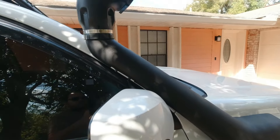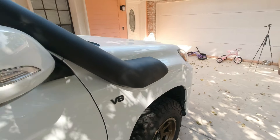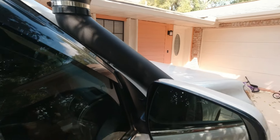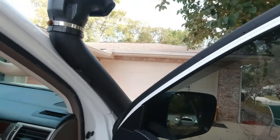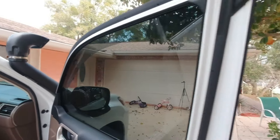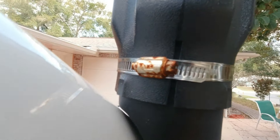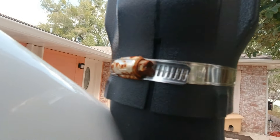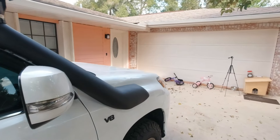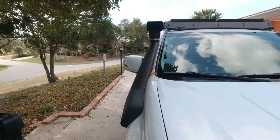Alright, my wonderful viewers and subscribers. If you don't notice anything new, well here you go. I put on a nice snorkel. It's a no-brand Chinese snorkel that is pretty much identical to brand-name snorkels, and I bought it for less than $140 — maybe $120. I'll try to leave some links for you guys.